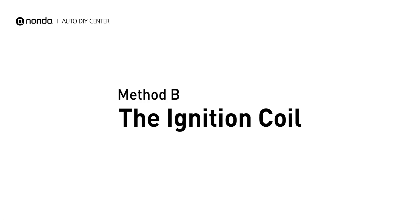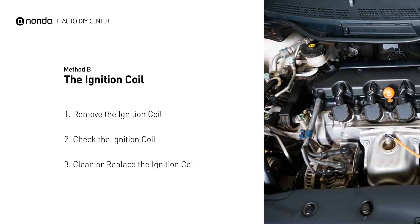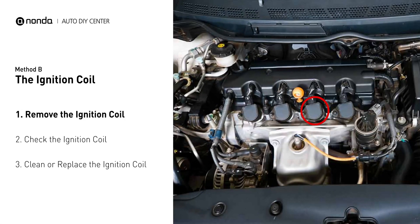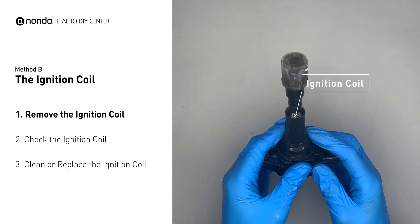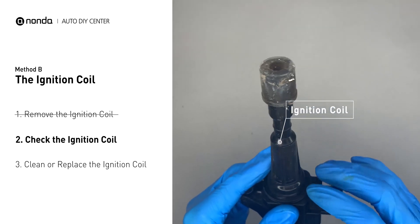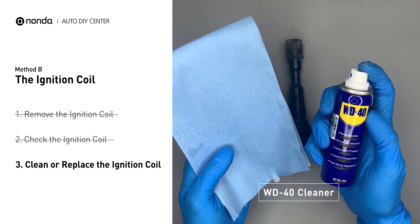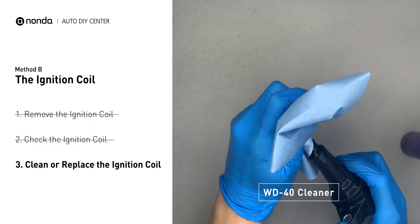Method B: the ignition coil. Ignition coils are usually installed directly at the cylinder head, above the spark plug. First, carefully remove the ignition coil from the engine. Check to see if the ignition coil is either stained or damaged. If the ignition coil is covered with engine oil or stains, simply clean it with a WD-40 cleaner.